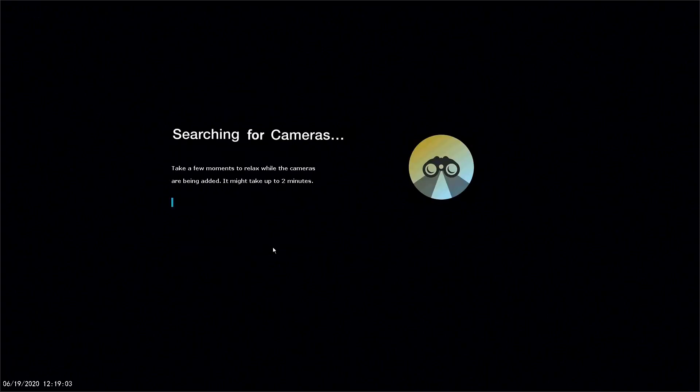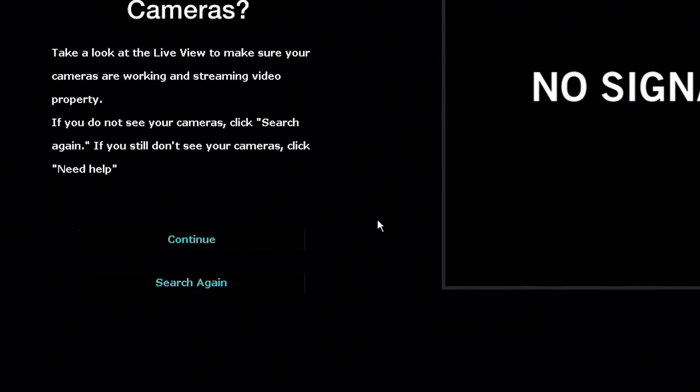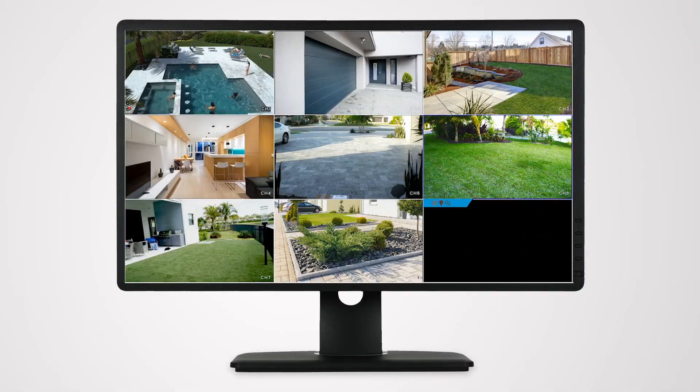When prompted by the Startup Wizard, log into the WNVR using the username and password you created for your Night Owl Protect account. The Startup Wizard searches for and pairs the cameras to the WNVR. If you do not see a camera's live view, click Search again. Do not mount a camera unless it has been paired to the WNVR.